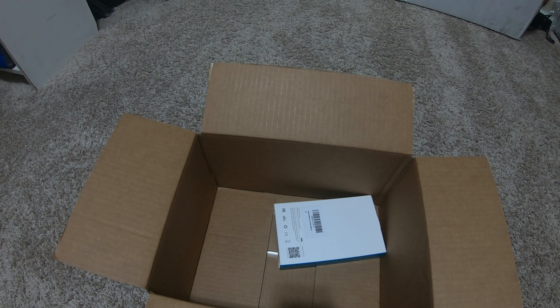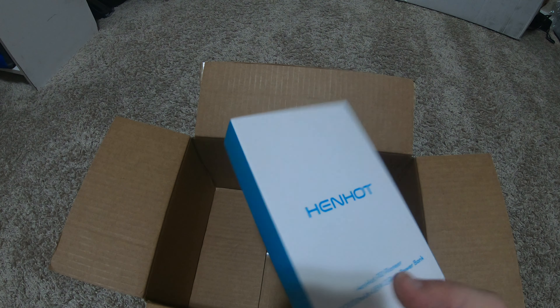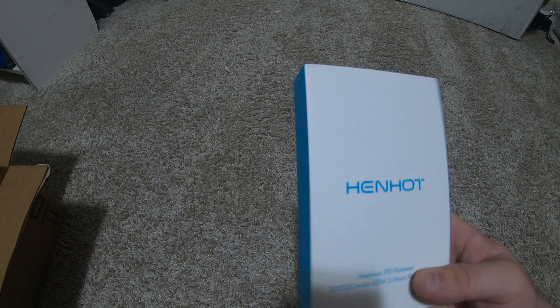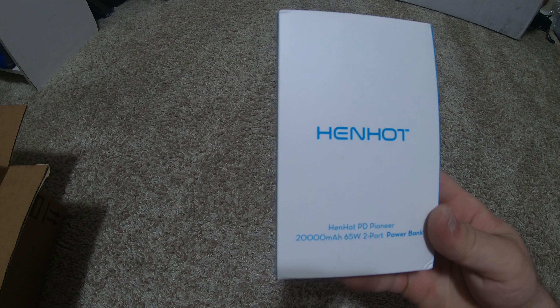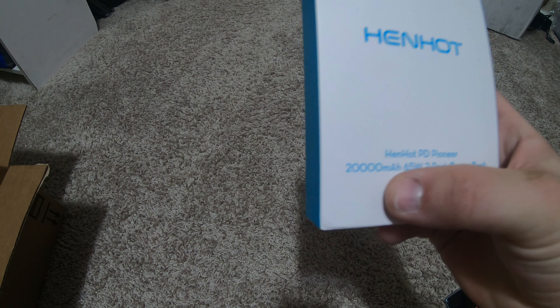I also got myself a new charge cable — we're going to use that in this video. So I'm going to open it. Actually, we're not using that in this video. Oh man, that's heavy. There's the product. I only paid 36 bucks for it. It's not hot. It's not my 65 watt — I'm going to test it.